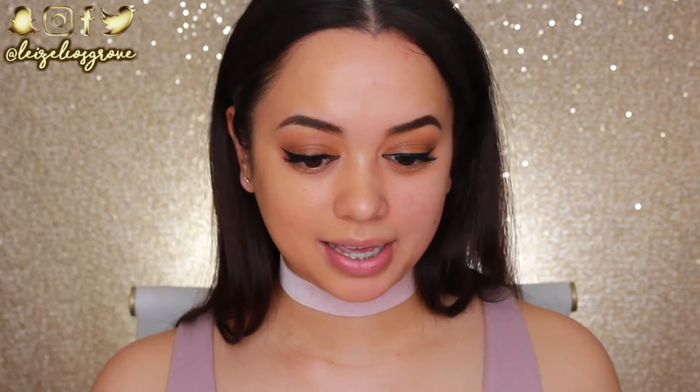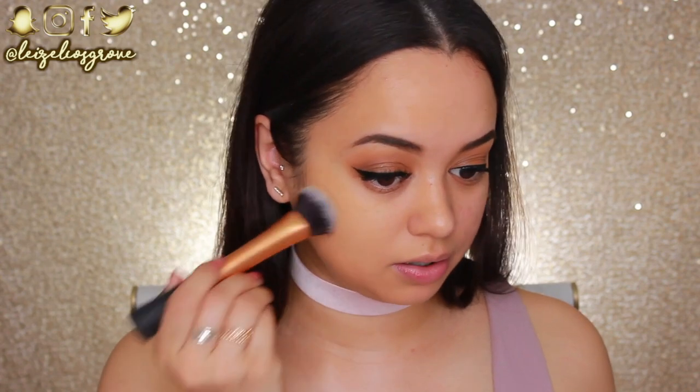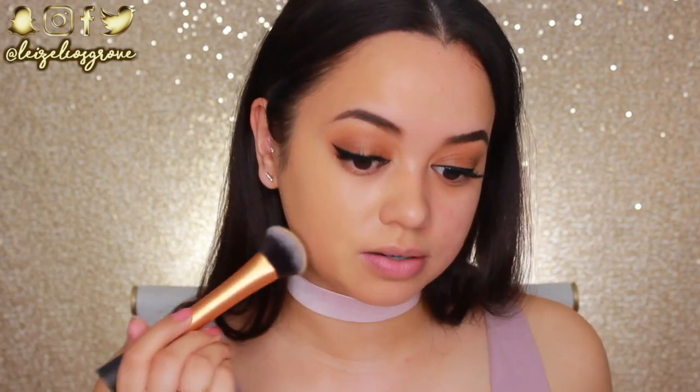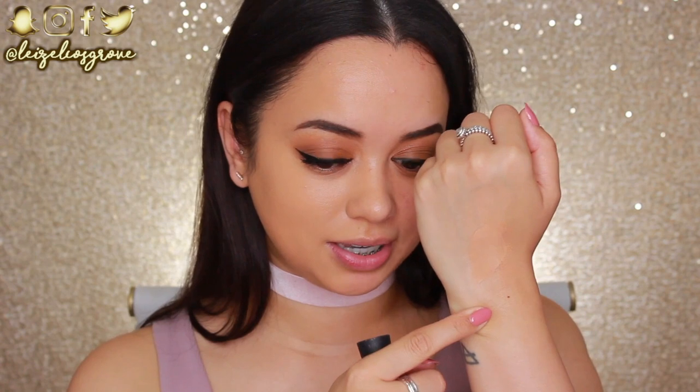I feel like the sponge soaked up a lot of the product, so I'm going to use my Real Techniques Expert Face Brush to see if we can get a little more coverage. Already I can tell it's probably more preferable to apply this foundation with a brush. I can definitely see that it is drying down darker — little patches where I applied more are lighter than the rest. So it is definitely drying darker. I've just finished applying the foundation to this side of my face. As you can see on my hand, it has dried down darker. That's definitely something to take into consideration when picking your shade — do a couple of swatches, let it dry, walk around, and then come back to see which color would match you best.